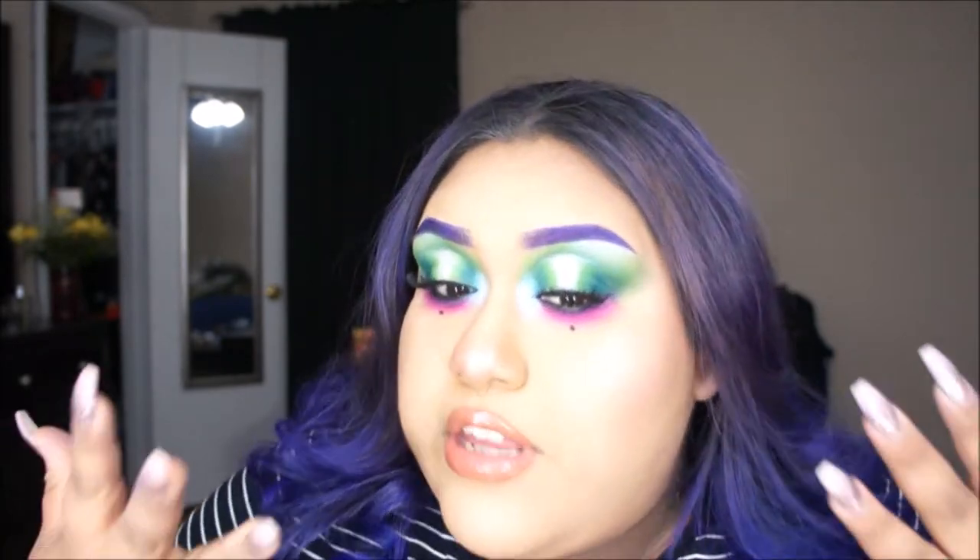Hey guys, welcome back to my channel. I did an eyeshadow look today that I just finished. I hope you guys enjoy, subscribe to my channel, and like this video. I hope to see you guys recreate this look as well, so keep watching to see how I got it.